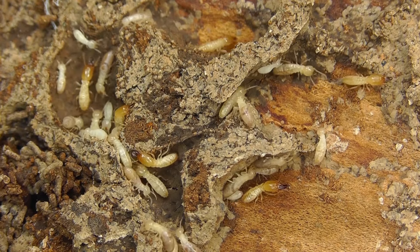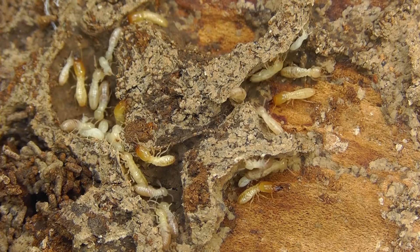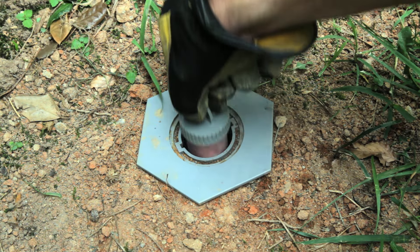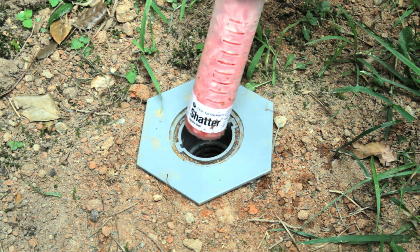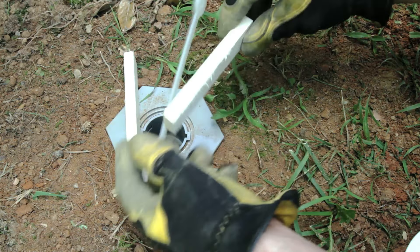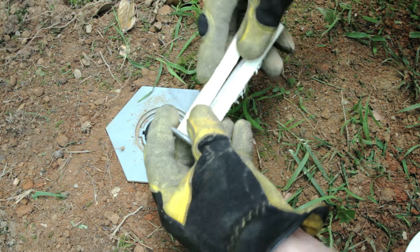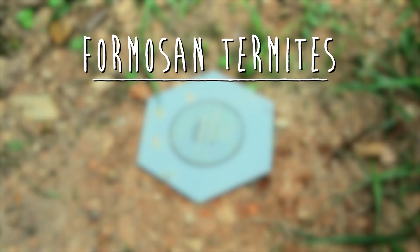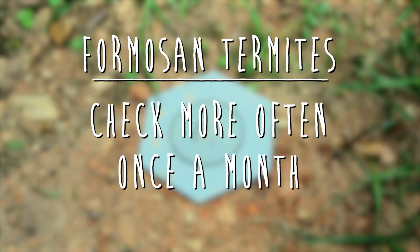Termites will eat their way out and take the poison to the colony, which will start the elimination process. The fourth step is to check baited stations every 30 to 90 days to see if termite activity is detected or has stopped. When activity stops, Shatter termite bait can be removed and replaced with a wood monitor. Repeat the process as needed. If you're dealing with Formosan termites, stations should be checked more often — about once a month — because these termites consume more bait.